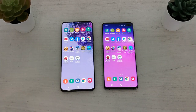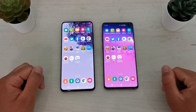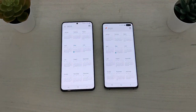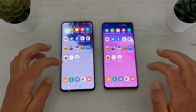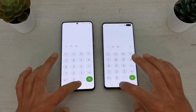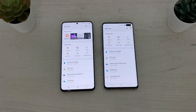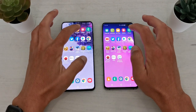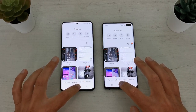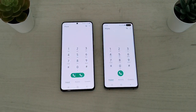Let's start with some regular apps — calendar, calculator, gallery, and phone application. Calendar: same. Calculator: almost the same. My Files: same. Gallery: almost the same. Phone application: same. After that we'll continue with some social media apps.